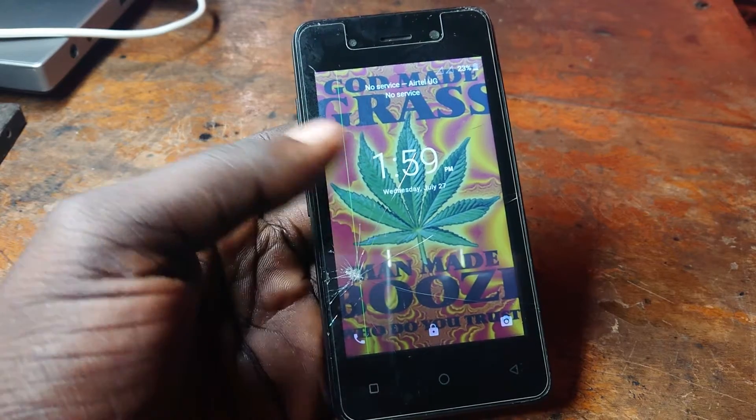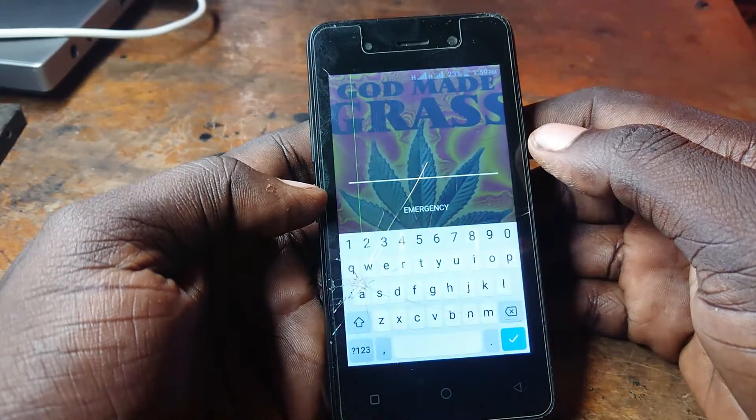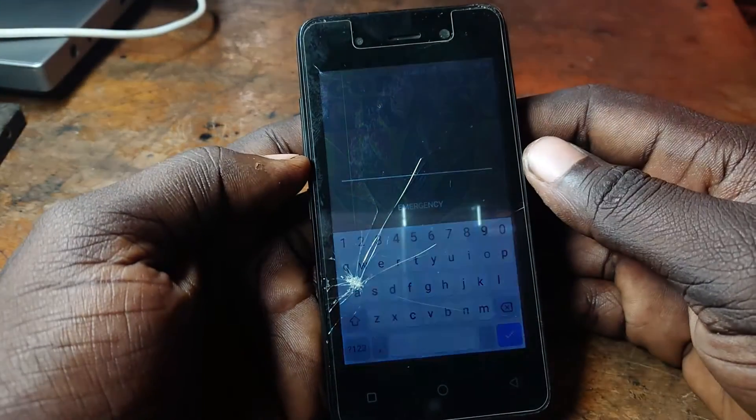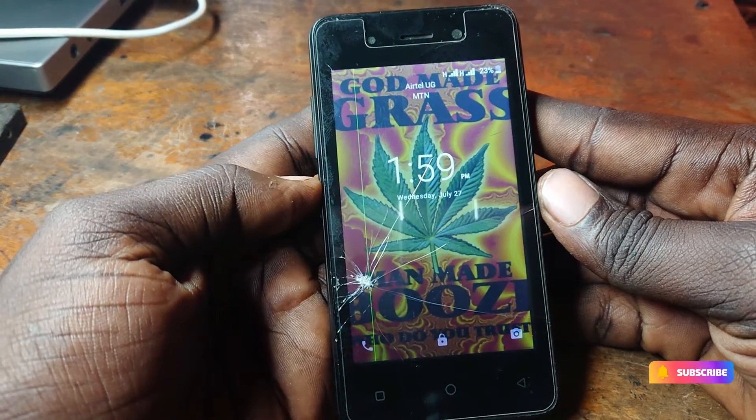The user forgot the password, as you can see the phone has a password. So let us get straight to the point on how to hard reset this phone and remove the password.